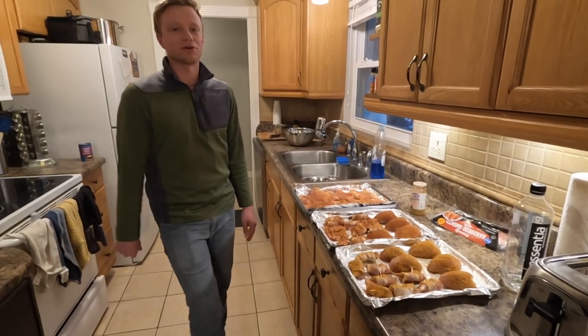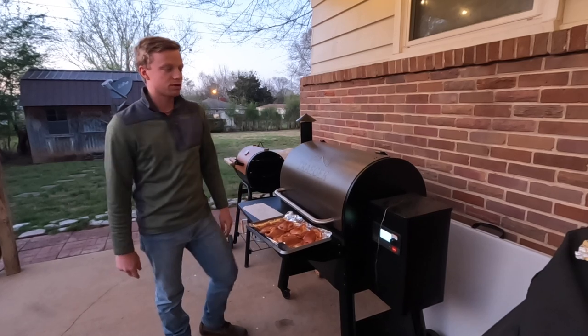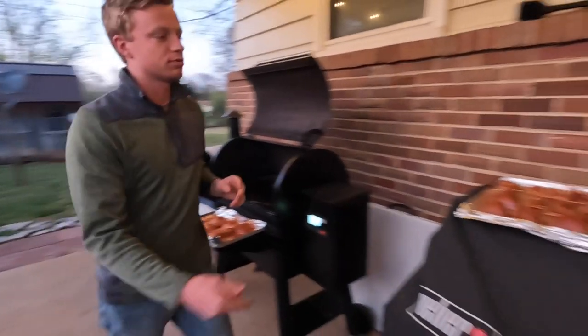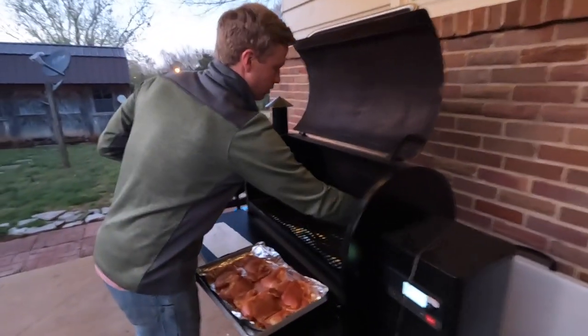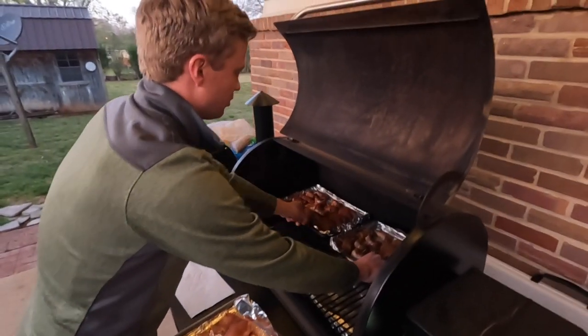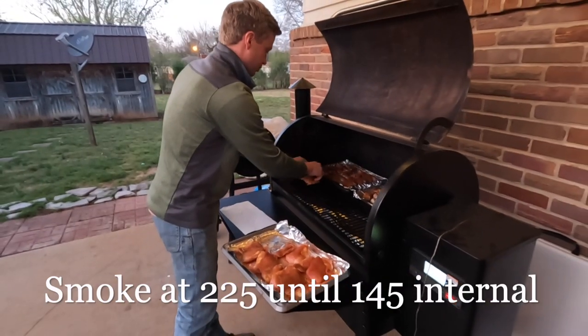Let's get the Traeger fired up. We've got everything seasoned up and the Traeger's preheated to 225. I'm leaving the quail breasts and legs on the sheet pans — it makes them way easier to pull off instead of dealing with a bunch of tiny legs. I'll lay those in the back, and then lay the chicken thighs down on the grates.